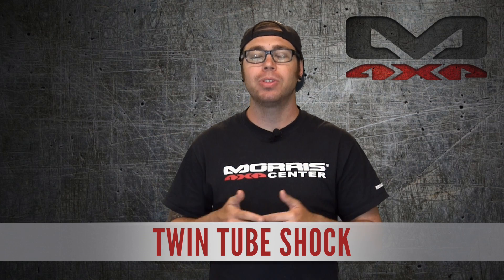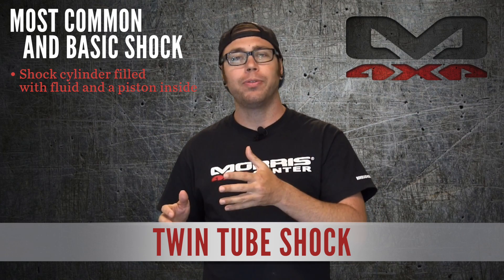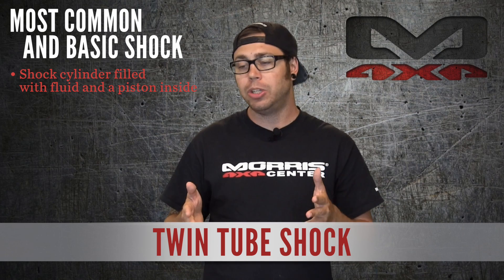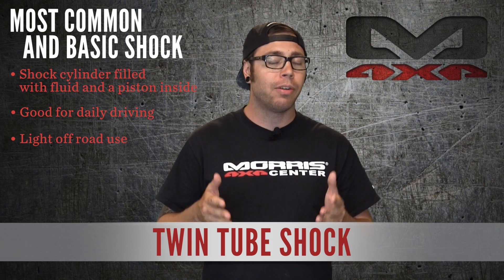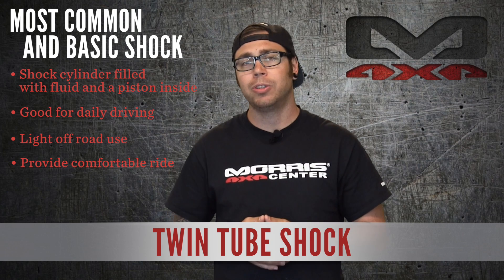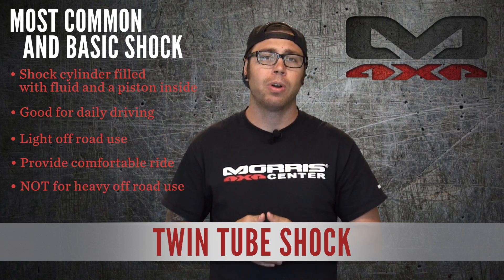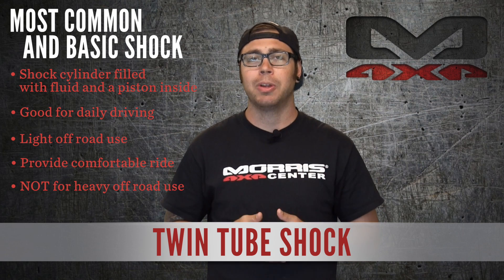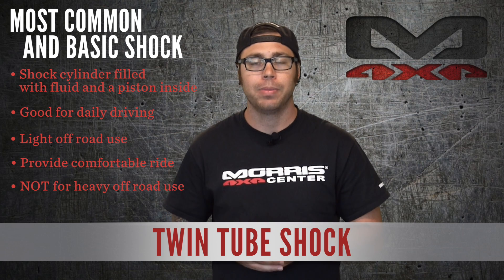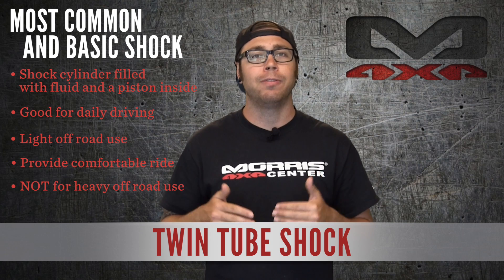Starting with the twin tube shock — that is going to be your most common and basic shock that you'll find available for your Jeep. Basically, a twin tube shock is your shock cylinder filled with fluid and you have a piston inside it. There are a couple more seals and things like that but we're not going too in-depth. A twin tube shock is going to be good for a daily driver, very light off-road use, nothing too crazy. They provide a very comfortable ride. There are a few twin tube shocks that come charged with nitrogen, like the Skyjacker Nitro 8000s, but for the most part most of them are just a fluid-filled shock. Now if you use these heavily off-road or at very fast, hard use you are going to experience cavitation inside your shock — that's where the piston is moving up and down so fast it heats up the fluid and starts to make it foam, and then all you have are air bubbles passing through the piston, which basically makes the shock forget that it's a shock.